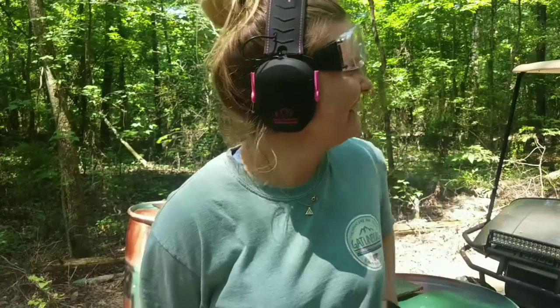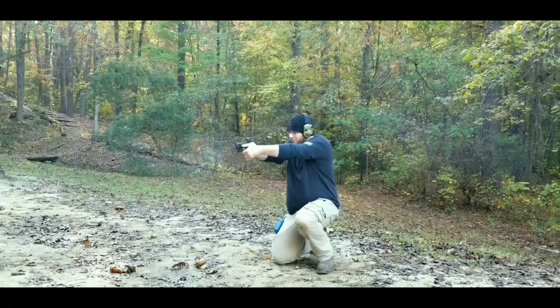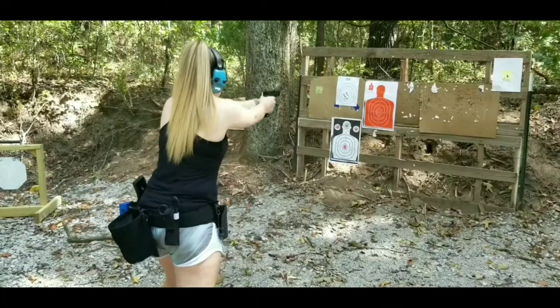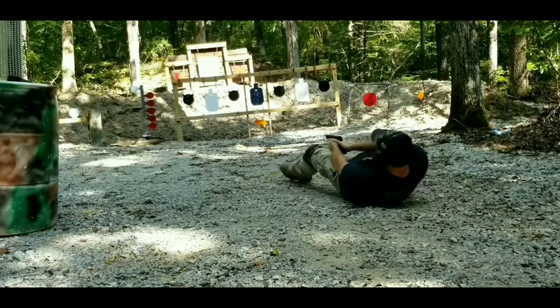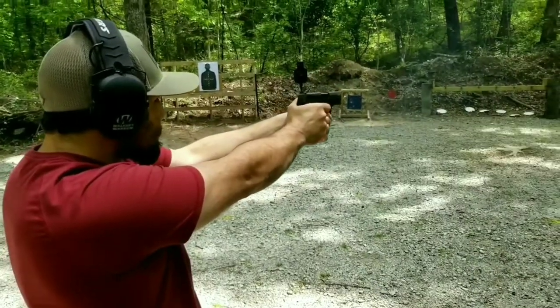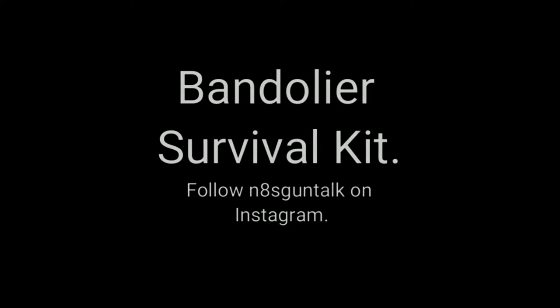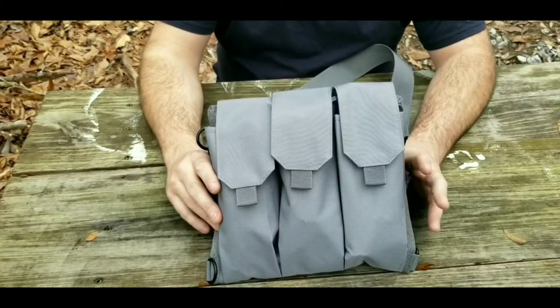Hi! Welcome to our channel! Hey everybody, welcome back. Today we're going to be taking a look at a bandolier survival kit.